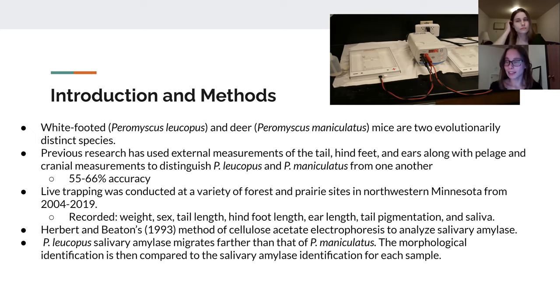We bring samples into the lab and analyze them through cellulose acetate electrophoresis. We place the saliva bands on a cellulose acetate plate and run gel electrophoresis to see how far the bands migrate. Peromyscus leucopus saliva bands migrate further than Peromyscus maniculatus, and we use that to distinguish the actual species.